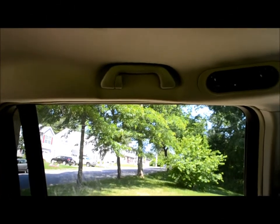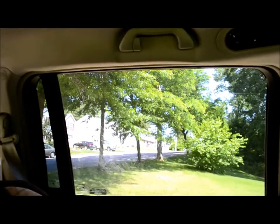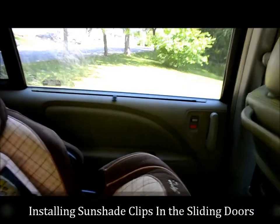Hi everybody, thanks for tuning in. Today I'm going to show you a real quick fix-it video. This is for the 2005 Honda Odyssey. What I'm going to show you is how to replace your in-door shade screen retaining clips.